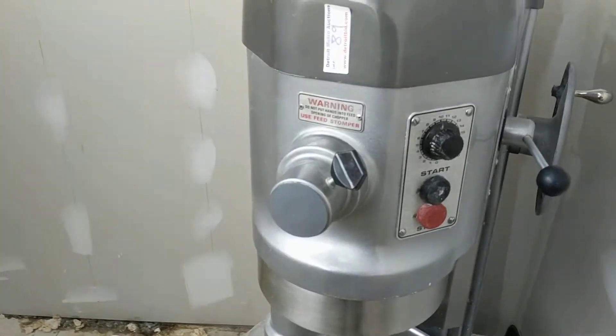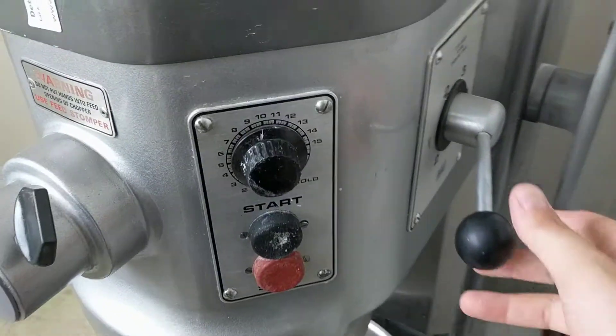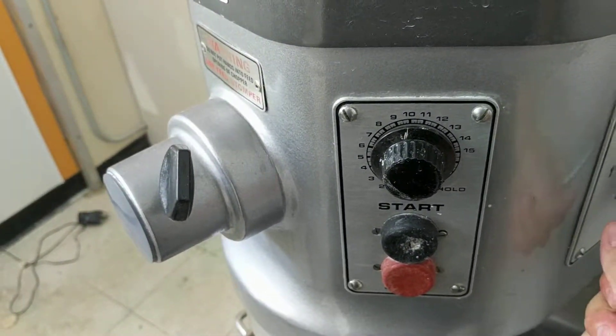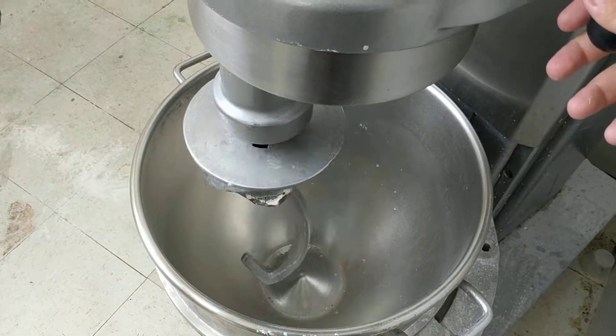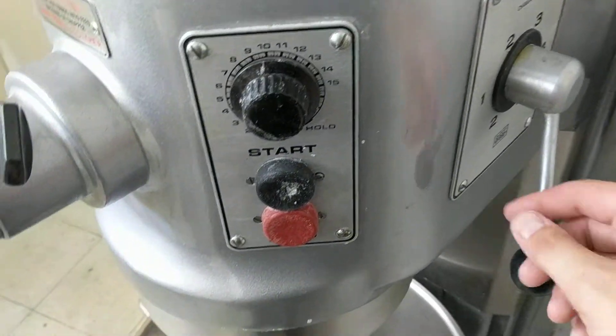This is Lot 89 at Rosetta Foods. This is the 60 quart Hobart mixer. It's got the safety so you can't switch gears while it's running.